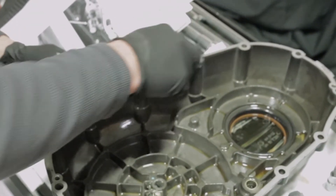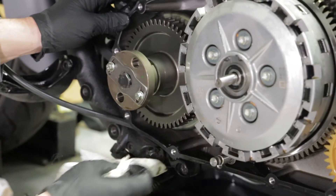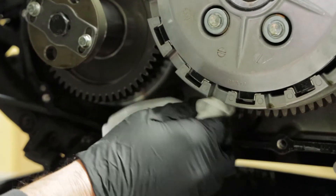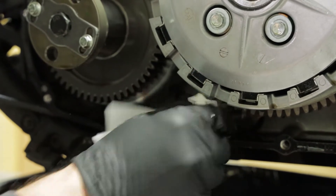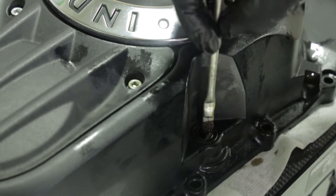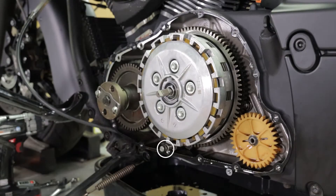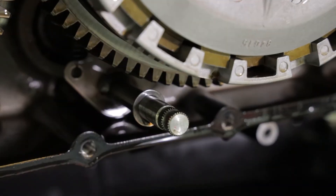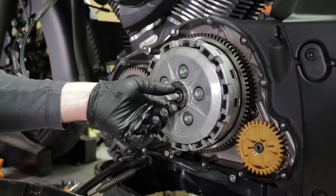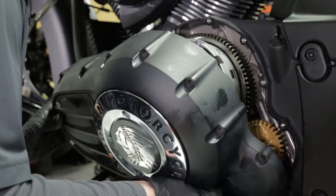Clean the gasket surface of the crankcase and primary cover. Replace the primary gasket if it's been damaged. Clean off any dirt or debris from the shift shaft. Apply a thin layer of grease to the shift shaft seal before installing the primary cover. Verify that the shim is located on the shift shaft against the snap ring. Before installing the primary cover, make sure the clutch rack is angled to align with the clutch shaft inside the primary cover. Install the primary cover.